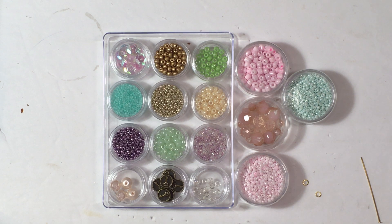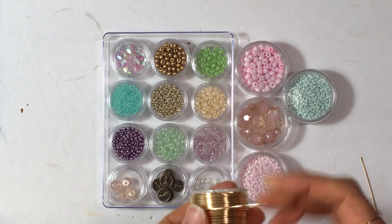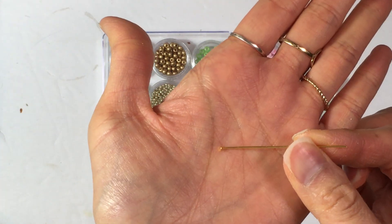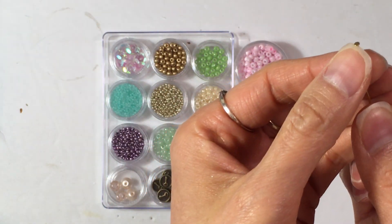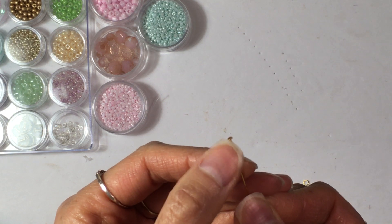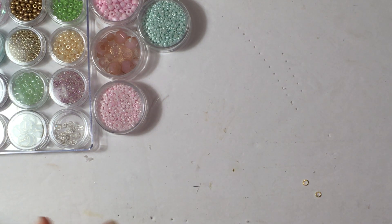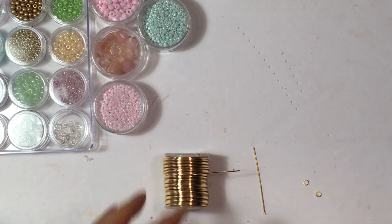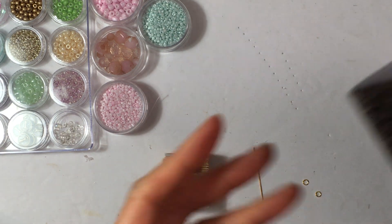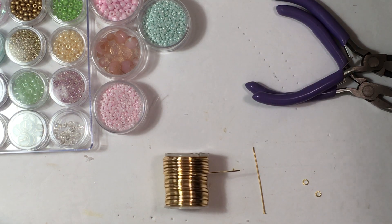I'm going to show you a safety pin one and then a paper clip one, starting with the paper clip one. With the paper clip ones I use this kind of wire, or alternatively a head pin — it has a little stopper at the end. Or you can use an eye pin, and that's actually what we're going to make today. An eye pin has a little loop at the end.